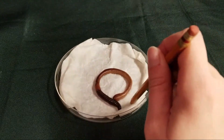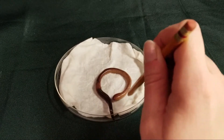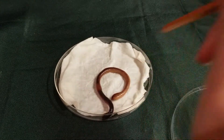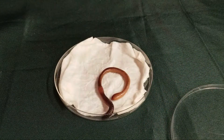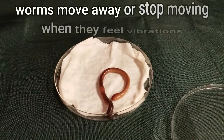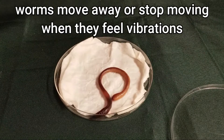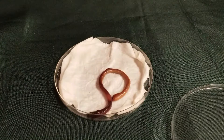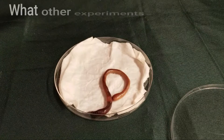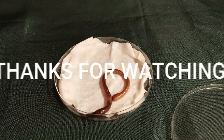He starts to move away from the sound. Can worms actually hear like you and I do? No, but they can feel vibrations. And when they feel those vibrations, they think that it's a predator such as a bird or a mole, and so they either try to get away or they'll freeze up hoping that they won't be seen. I hope you enjoyed our little worm experiments and that you learned some facts about worms. What other experiments can you do on worms? Try some more at home!